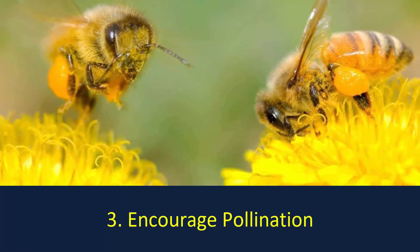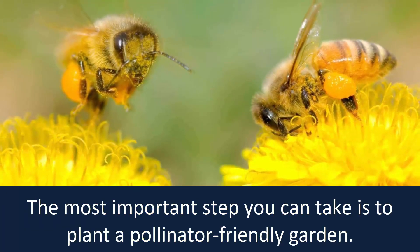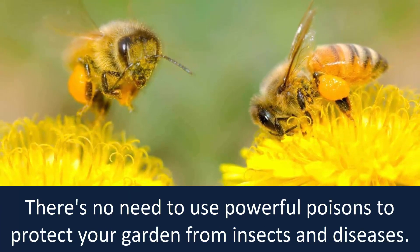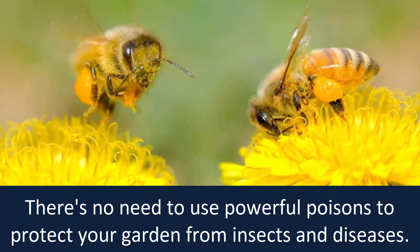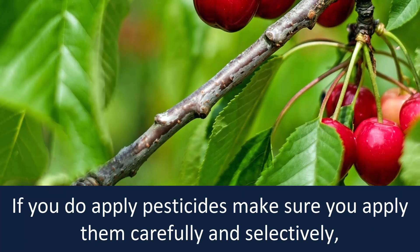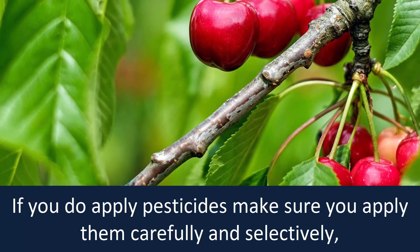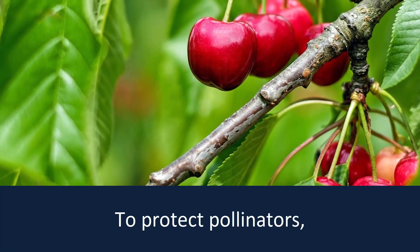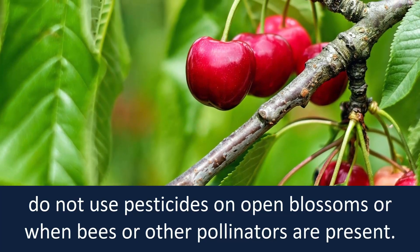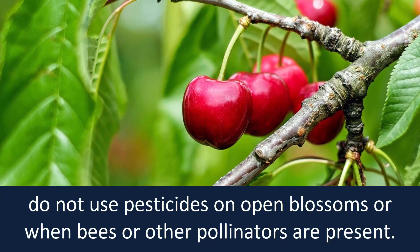Encourage pollination. The most important step you can take is to plant a pollinator-friendly garden. There is no need to use powerful poisons to protect your garden from insects and diseases. If you do apply pesticides, make sure you apply them carefully and selectively. To protect pollinators, do not use pesticides on open blossoms or when bees or other pollinators are present.